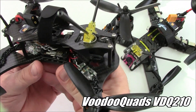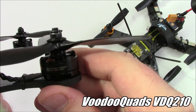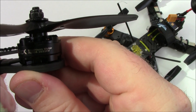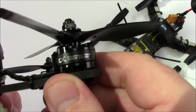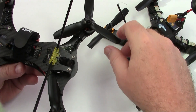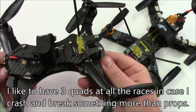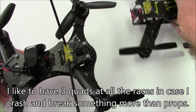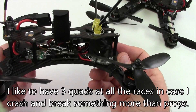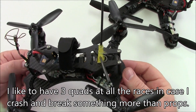To try to counter that, I've had this VDQ210 for quite a while. I've put on some 2633kV motors — these are 2205 motors. And this has tri-blades. This is what I plan on racing next: the VDQ210 with tri-blade props and higher kV motors. I think this will do real well.